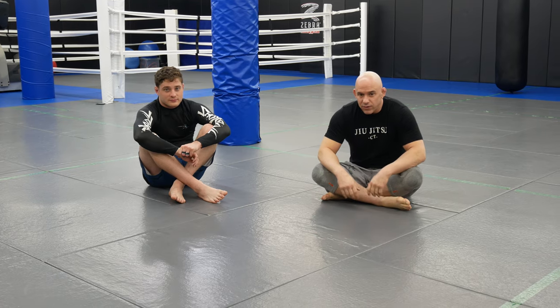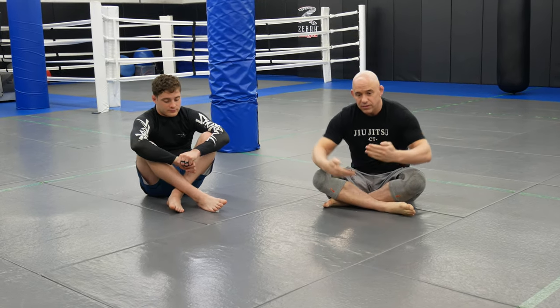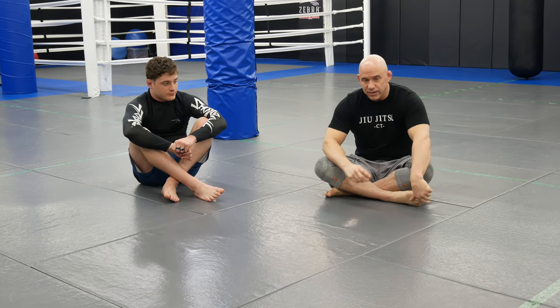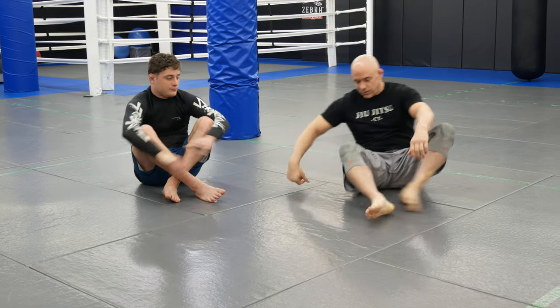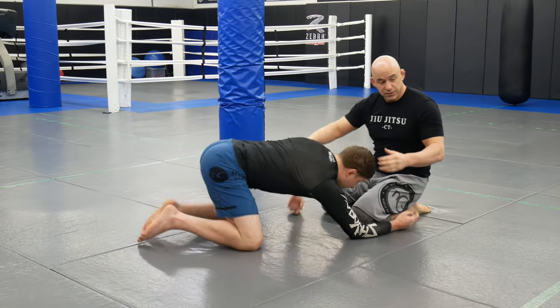Welcome back to Ultimate MMA Plus, here with my assistant AJ Abate. Today we're going to go over a different guillotine grip that I use. I'll show you guys a palm-to-palm grip, and then if the guy tripods up, how we get the sweep and go to a d'arce choke.